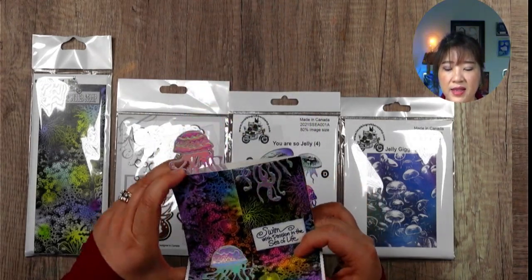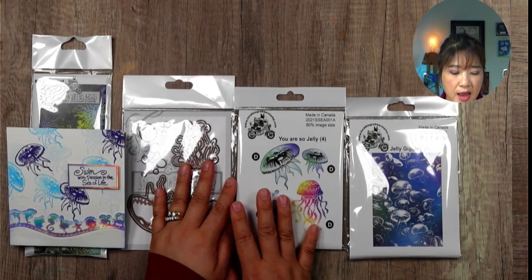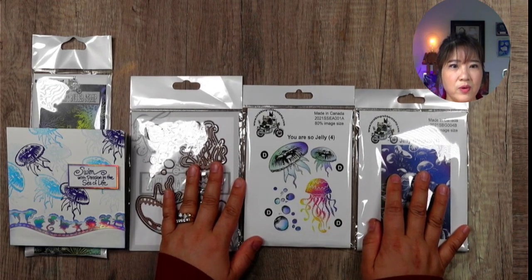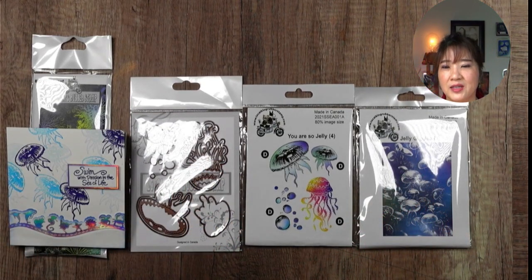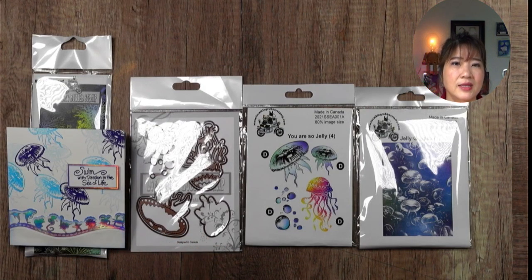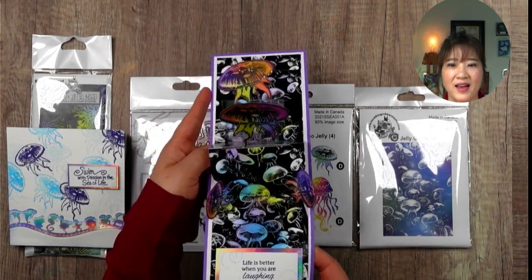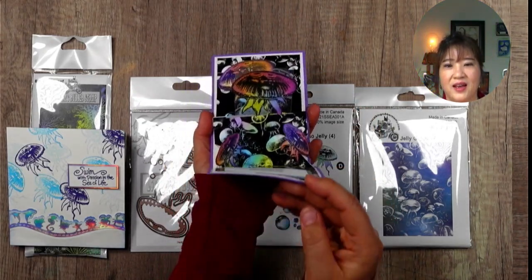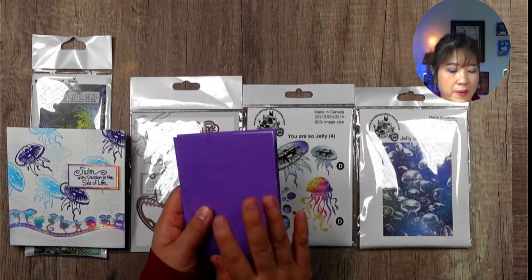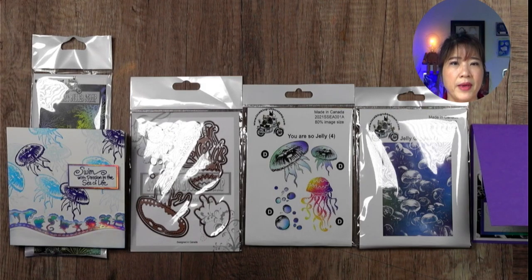The next one is also using You Are So Jelly and the Jelly Giggly. Let me just show you what the project looks like. So this is going to be in the next video — I'm going to share the first one and then this will be the next video. Ta-da! A lot of jellyfish — isn't that cute? So this is going to be the next coming video and it will be uploaded pretty soon.